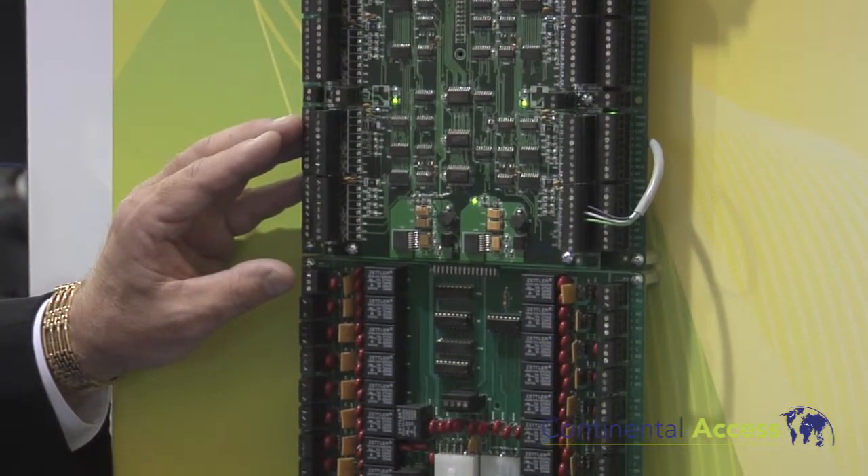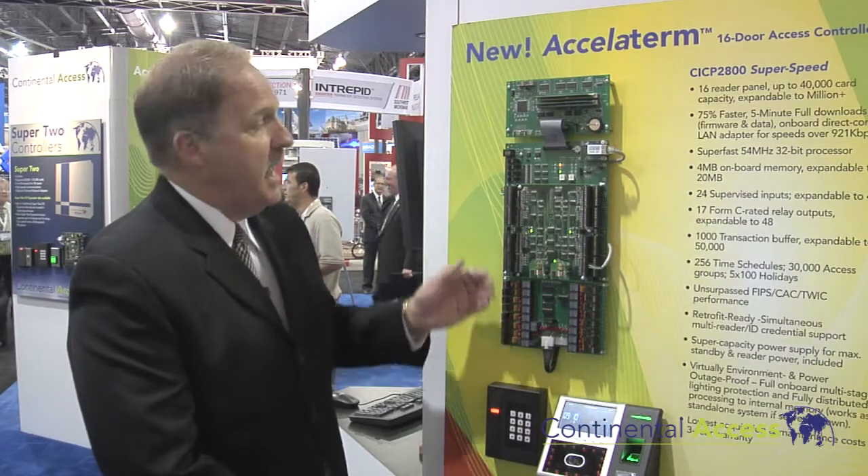This will also give an additional 10 amps of backup power supply for our batteries and up to 40 supervised inputs.